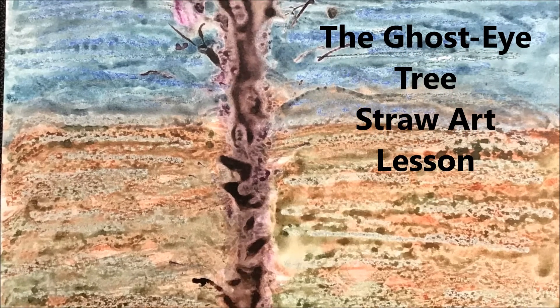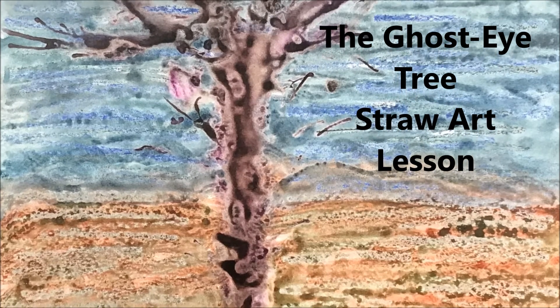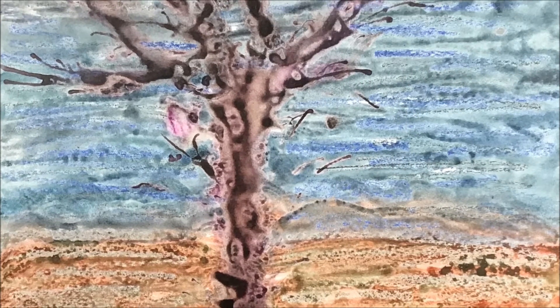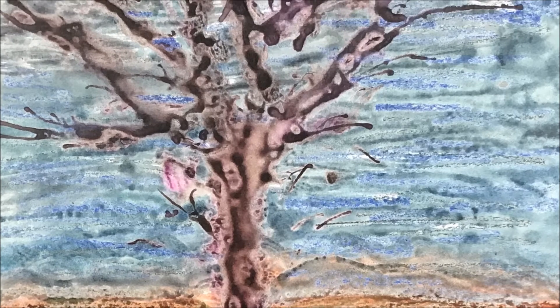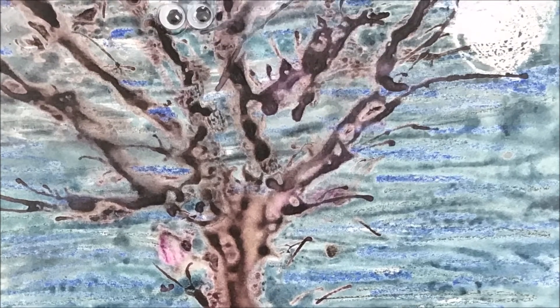Now comes one of my absolutely favorite art projects: the ghost eye tree. For this you're going to need your paints, paper of course, crayons, the googly eyes, and a straw.